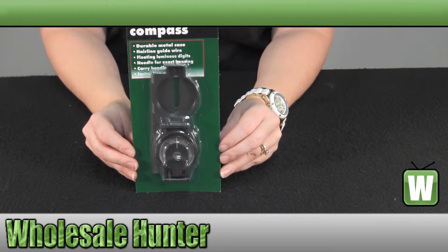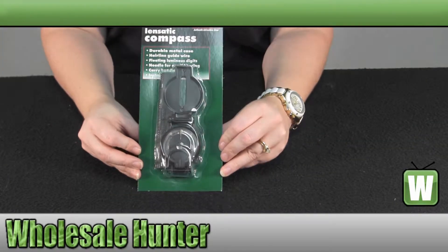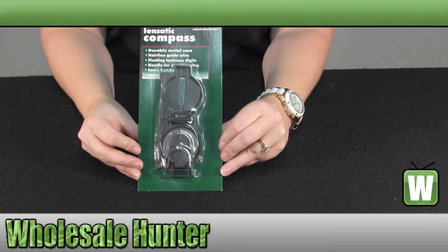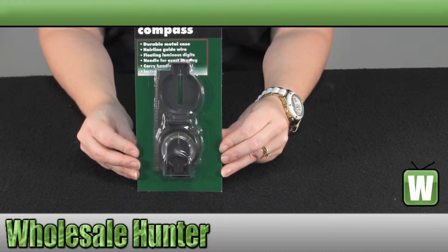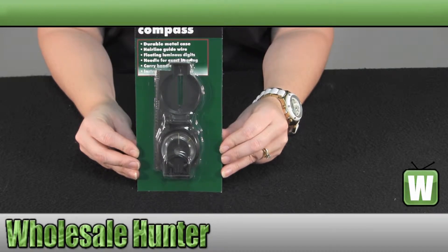Hello, welcome to the unboxing video for the Linstatic Marching Compass made by TechSport, manufacturer number 27110.